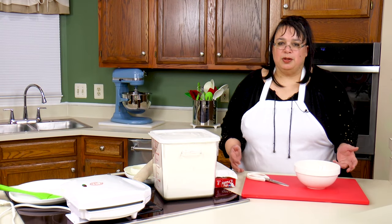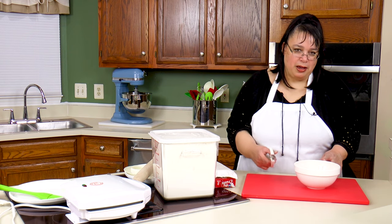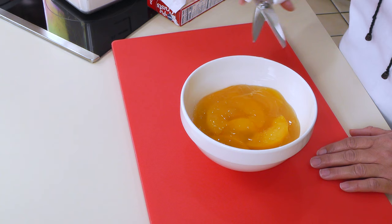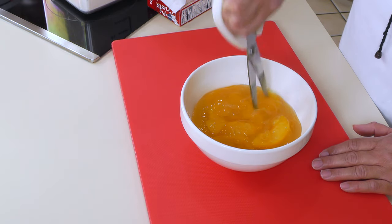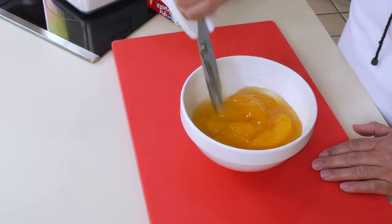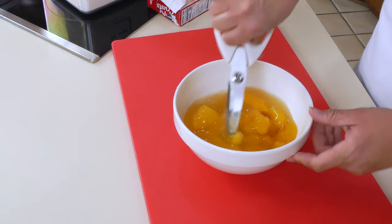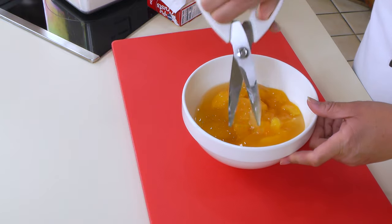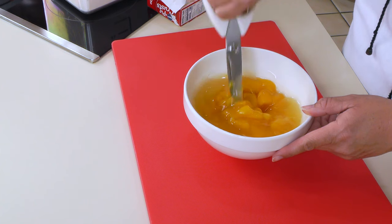The first thing we're gonna make is mini peach pies. I have some peach pie filling here and a pair of scissors, and I'm just gonna go cutting in here because I want to break these peaches down a little bit — they're kind of big and we're making mini pies, so we want the peaches to be able to fit in there.